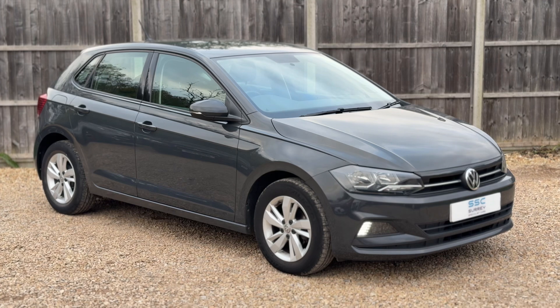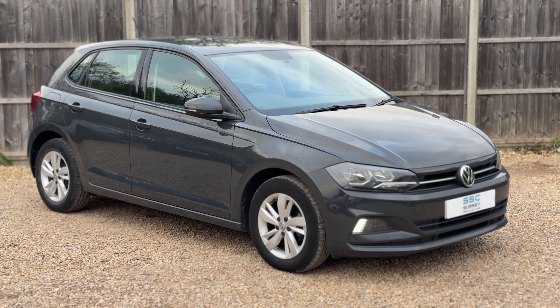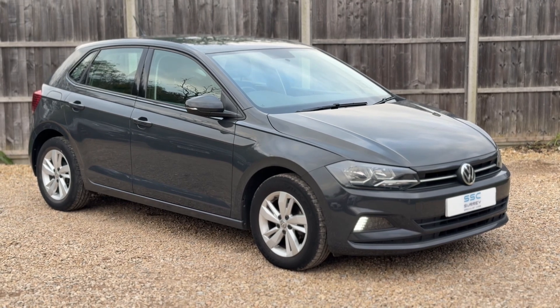That's all from me — thank you for taking the time to watch this video. If you'd like to come and see the car for yourself and have a test drive, please feel free to give us a call here at Surrey Specialist Cars. We'd love to hear from you.